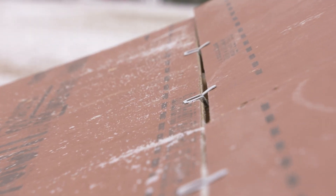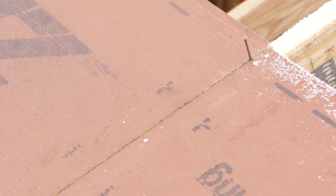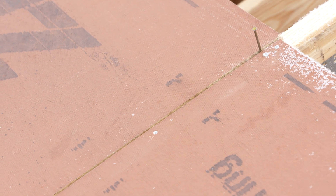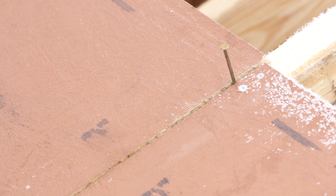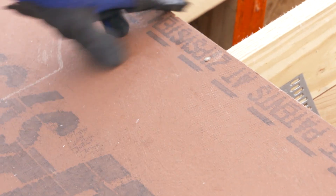The clips and the edge are self-spacing, but you do have to pay attention to the left to right spacing on the sheathing. Usually I just put an eight-penny nail in on the top and that gets me the eighth inch required spacing between the sheets before I start to nail it down.